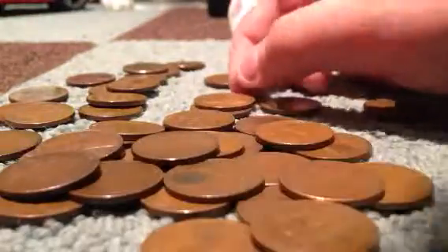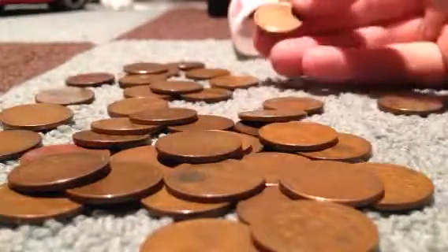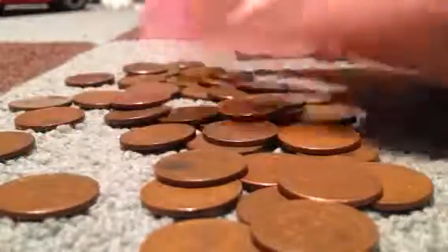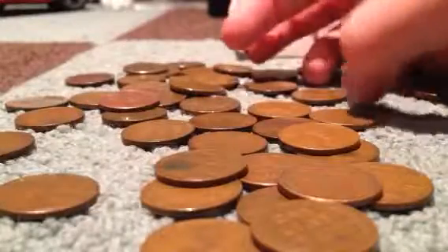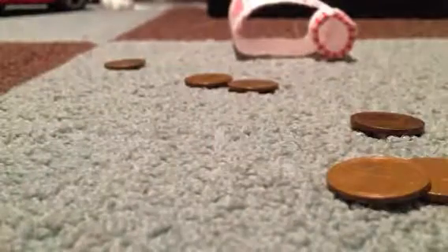I personally am a huge fan of wheat pennies right now. I'm interested in silver as well, but I really like wheat pennies — just thinking about how old they are and what a great deal you can get them for. Like I said, I will do a review of all the stuff I got from these rolls. Until next video, bye.